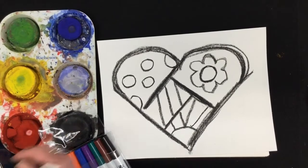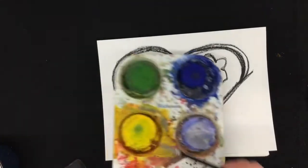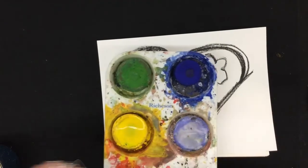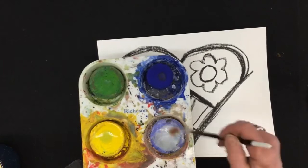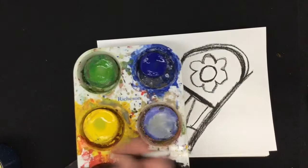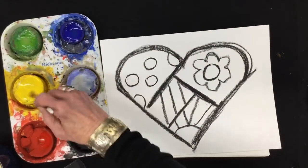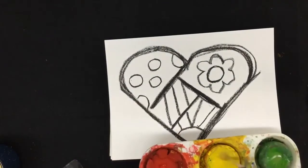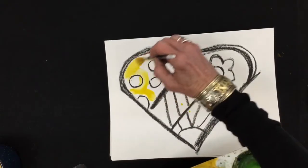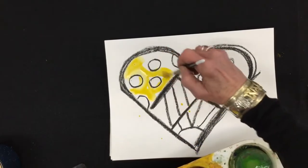So I think I will do some yellow background here. Remember, the first thing you do when you use these paints is you get the colors you want wet. I start with my lighter colors first, then I go to my darker colors, and they'll start to dissolve. That's a nice bright color. And I'm going to go around my dots and get a nice yellow background.